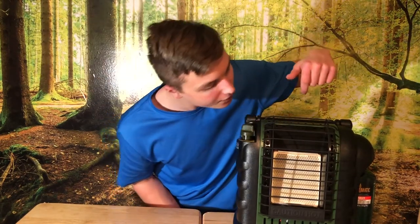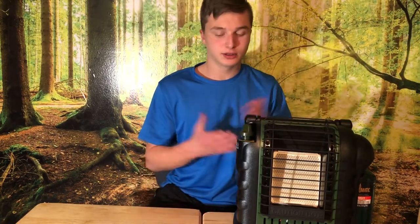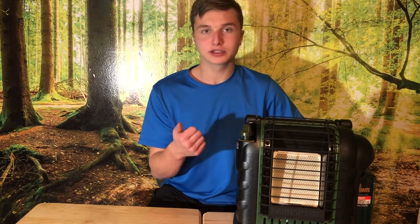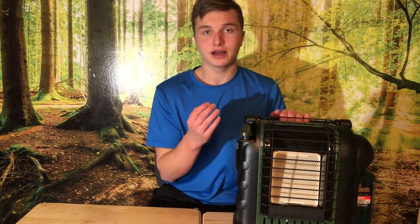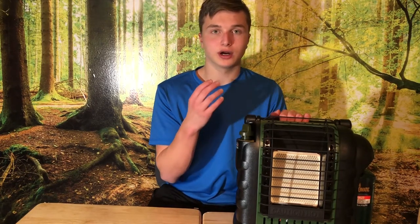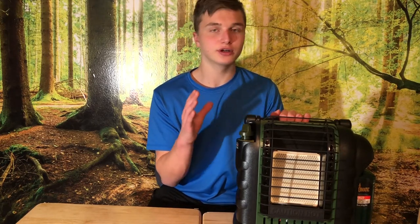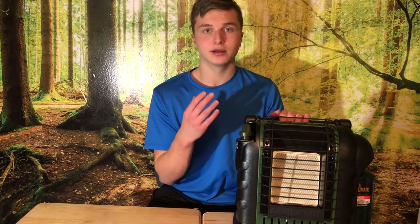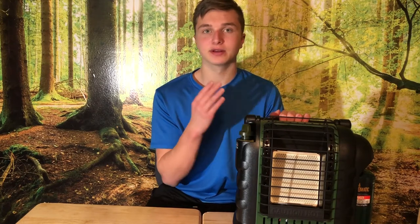The back of it should turn red once it's on. To turn it off, you just put it into the off position. It's also indoor safe — as you can see I used it indoors. It's indoor and outdoor safe; you can put it in a tent. The safety features: if it gets tipped over, it automatically shuts off — you'll hear a click. If it senses low oxygen indoors, it'll also just shut off.